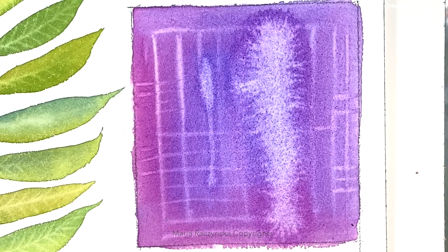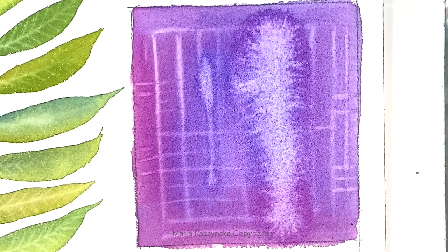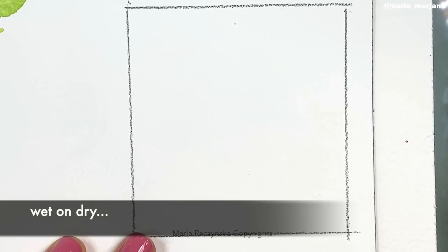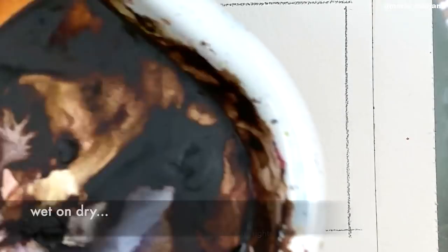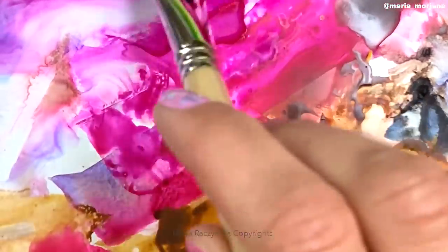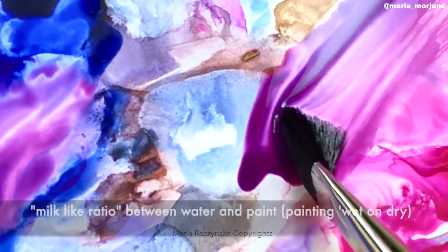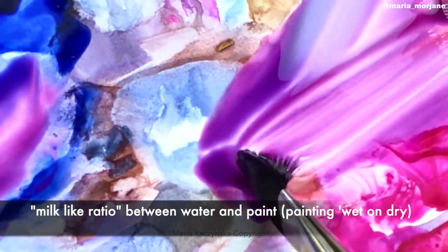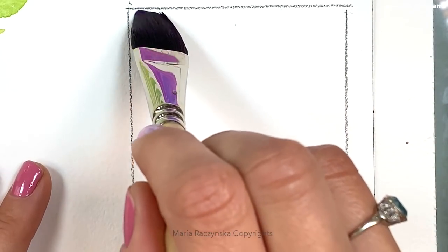With wet on dry, the paper will dry way faster, so we'll actually have to start lifting pretty much right away. I need to grab some paint — bright rose and cobalt blue, the same colors. This is a milk-like ratio. The ratio changes because now I'm painting wet on dry, so I don't need a thick amount of paint. There's my wet on dry.